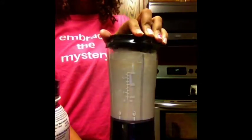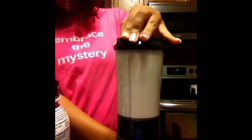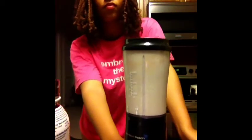Now I'm going to put the top on and let's blend. We can have fun blending.